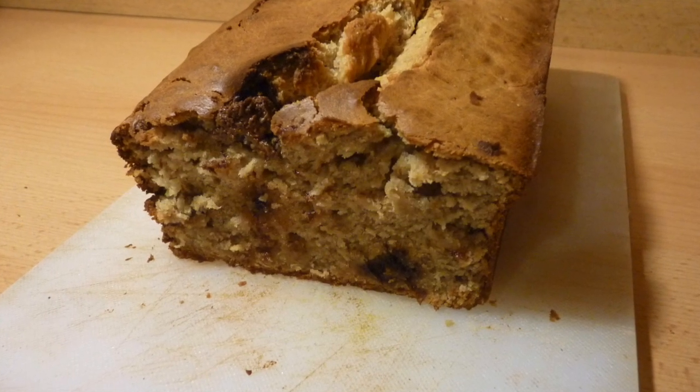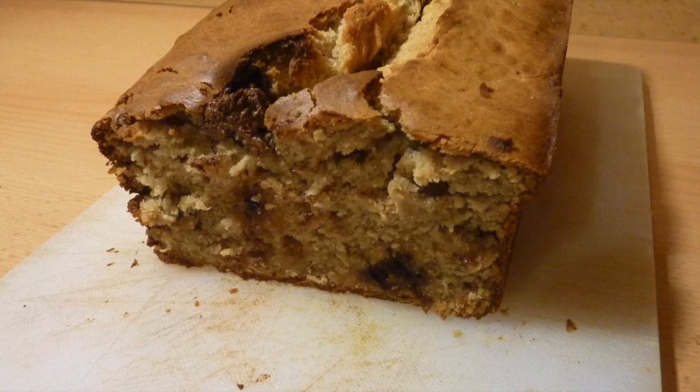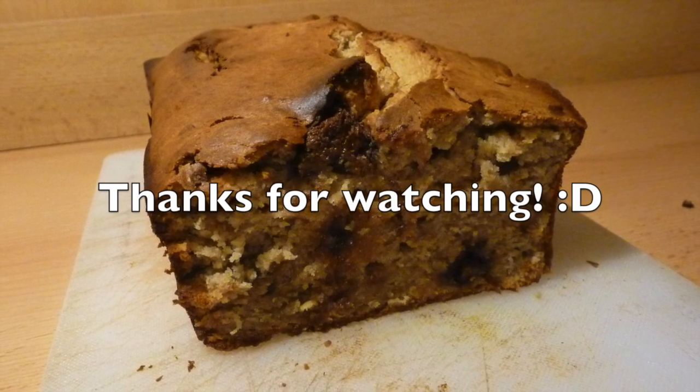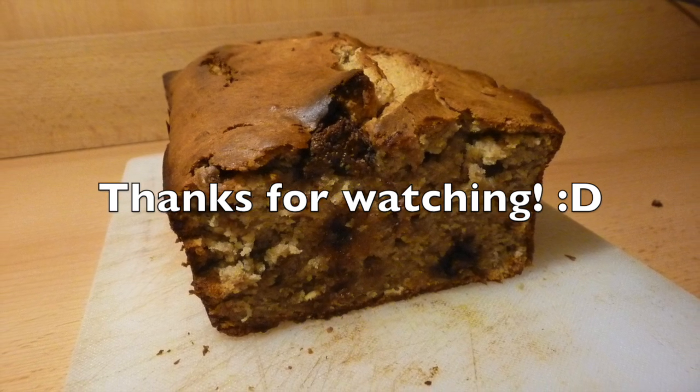And that's it — this is how you make a Reese's Peanut Butter Banana Bread. If you guys try this recipe out, please let me know in the comments down below. Also make sure to check out my other videos and don't forget to subscribe. I'll see you guys in my next video. Thanks for watching.